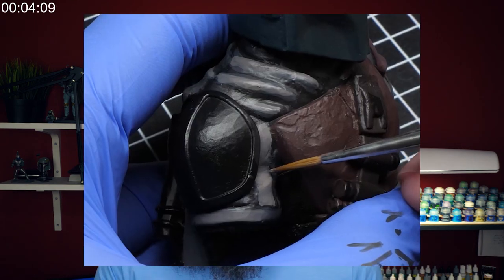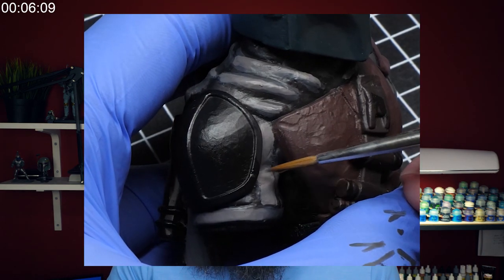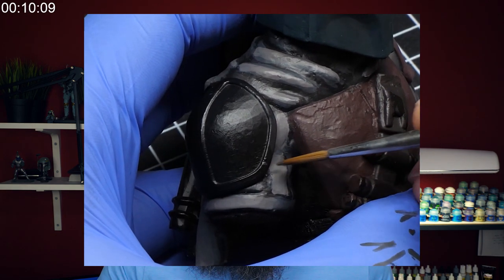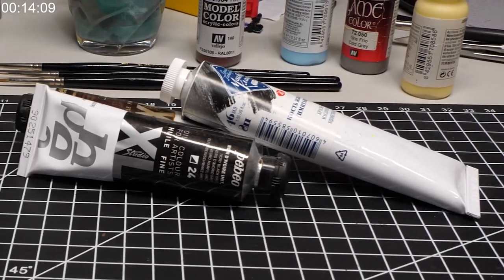So what is wet blending? As I've explained in my other video — an introduction to basic blending methods — when you are wet blending on your miniature, you are essentially smudging two layers of paints between each other. This is a very similar approach to painting with oil paints, but with acrylics you have to make sure that you keep it wet.